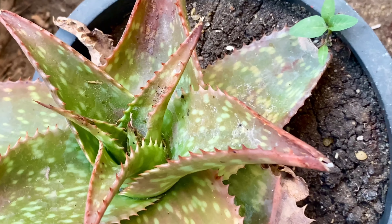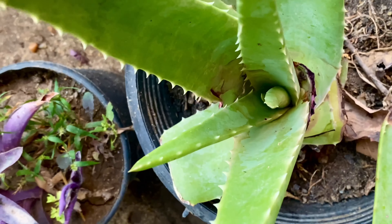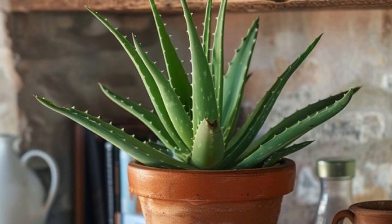الأحواض: اختر أحواضاً بفتحات تصريف لضمان تصريف الماء الزائد. يمكن أن تنمو النبات بشكل جيد في أحواض فخارية لأنها تساعد في تصريف المياه.